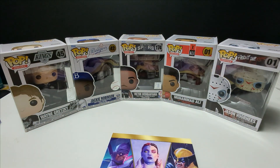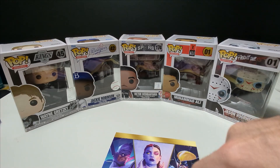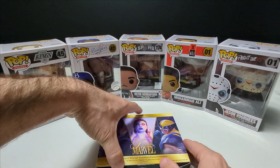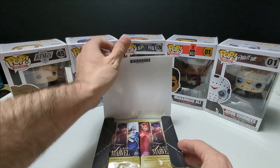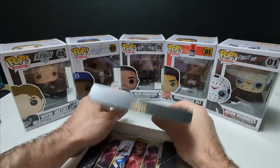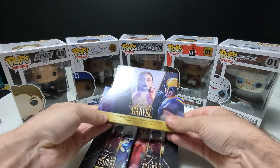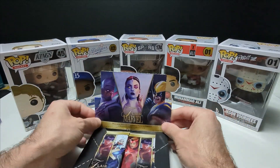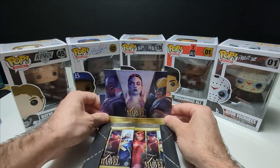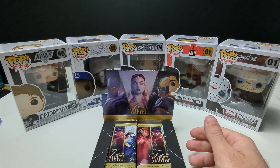A one-of-one would be great — I've never pulled a one-of-one of anything so that would be massive. Something numbered under 15 would be really cool too. I've seen a really cool Scarlet Witch numbered to 15 and it looked like the seller was trying to get over a thousand dollars for it. The art is insane on some of these cards.